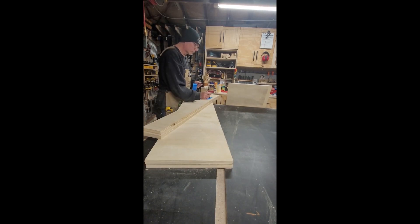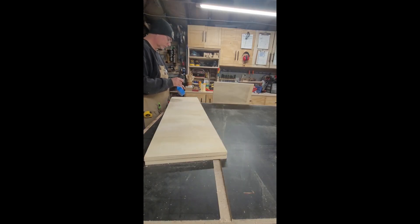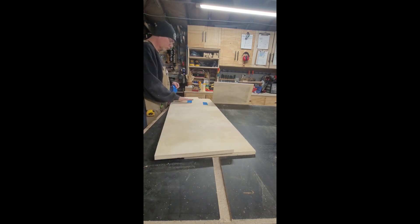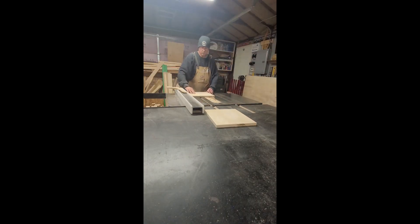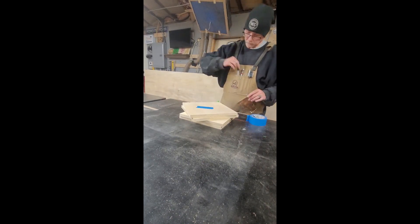I usually like to label all of my parts once I have them cut. That way I know what piece goes where. And sometimes I'll even measure the piece and write the dimensions on the tape also. More parts to label.